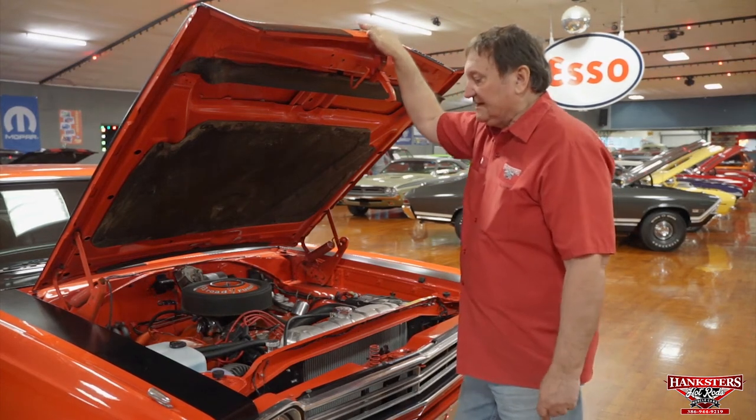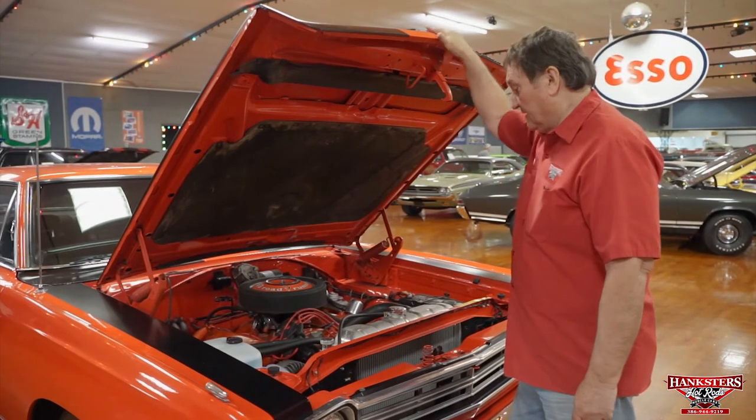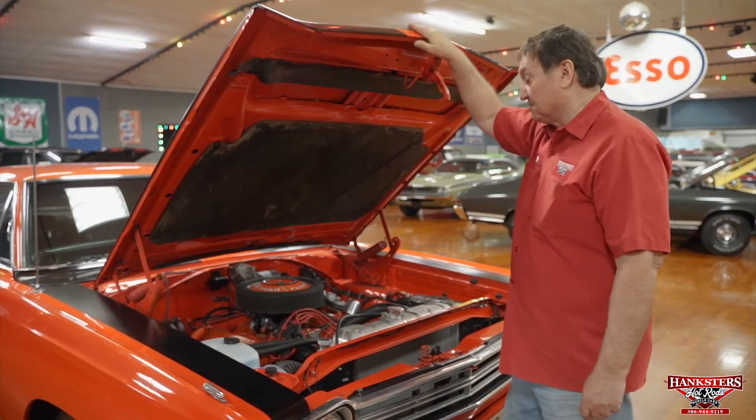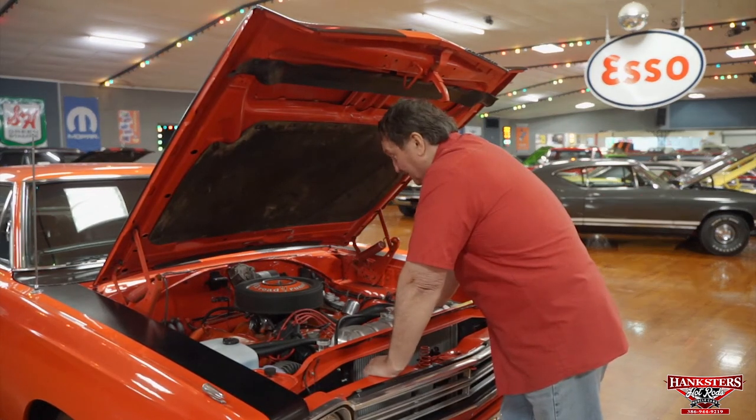Engine compartment of a 1969 Plymouth Roadrunner. This thing is really a neat vehicle. I'll have to go over it with you and show you some of the amenities on this car.